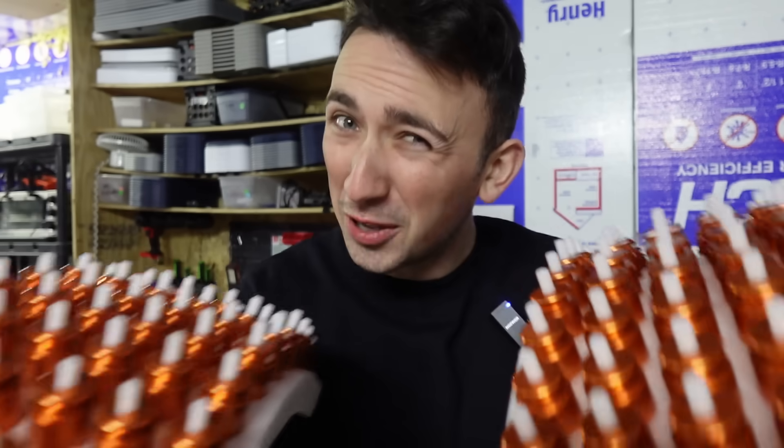HPA literally improves every single function of your gun. You want instant trigger response? HPA. Do you want the highest rate of fire? HPA. Low maintenance? HPA. Adjustable power? HPA. And so on and so forth. But like all good things, they have costs. These ones are the most affordable, but we'll get to that later.